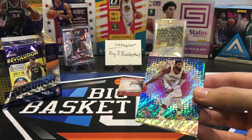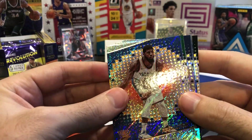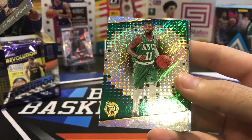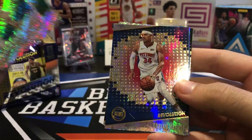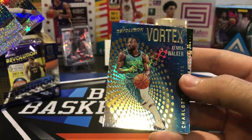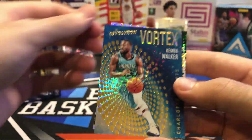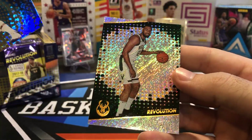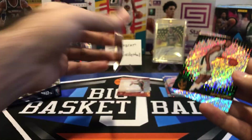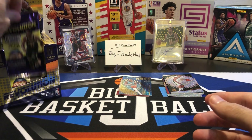Pack number two. Something looks a little different in there. We got a Paul George, Kyrie, Tobias Harris. And what do we got here? Just Vortex — standard base insert of Kemba Walker and Jabari Parker. Just the base Vortex insert there. That's two packs down, six to go.